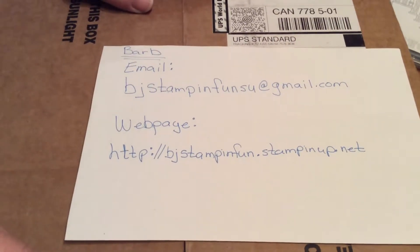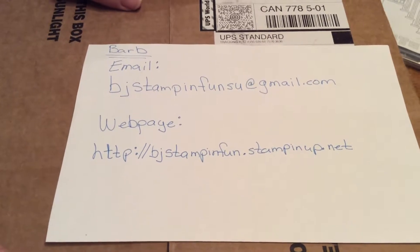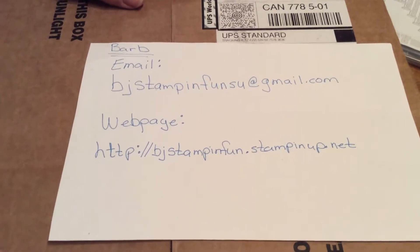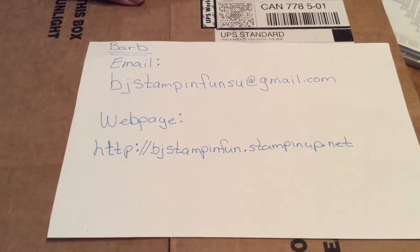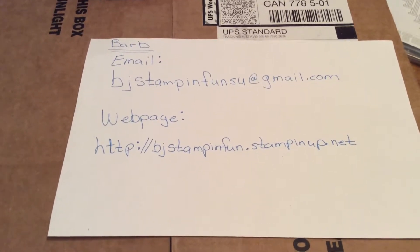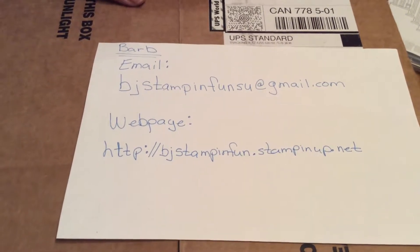Hello everyone, this is Bard from BJ Stampin' Up Fun. Tonight I got another parcel, another package in the mail, but before I open it, I would like to, from the last video, I had gotten my parcel and I said I would make a few cards — I would like to show you what I had made.